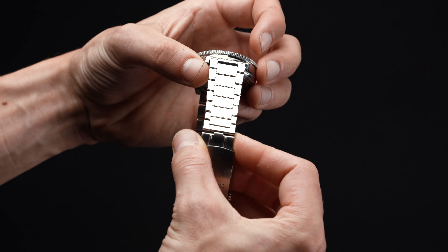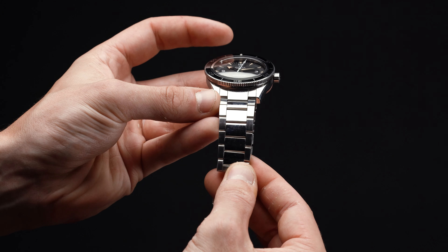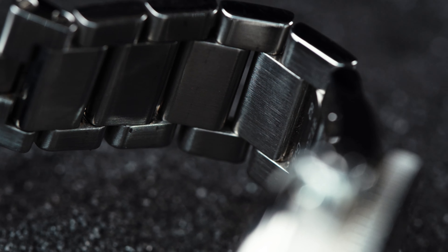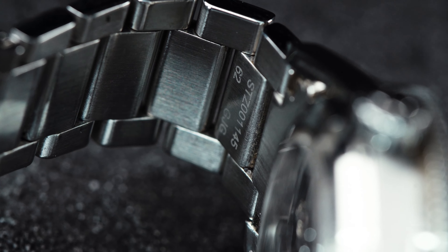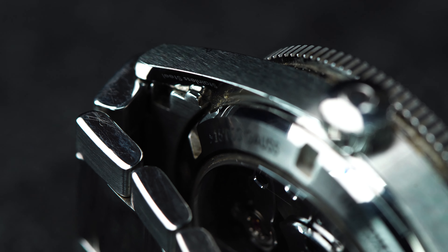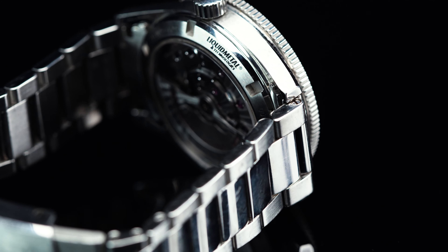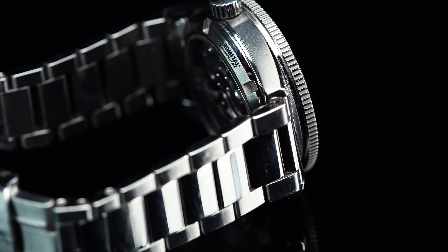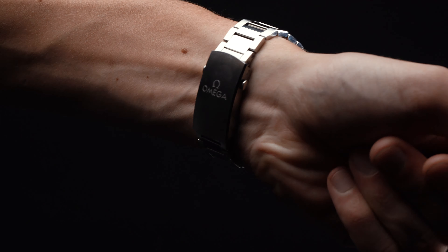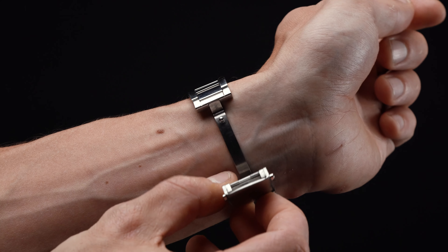If you like your bracelets on the hefty side, then the Seamaster 300's three-link beast is sure to be right up your alley. However, if your wrists are on the slight side, you may find that this bracelet is a bit too heavy and chunky, and you may be better off swapping it out for a NATO strap to lighten the load and improve the fit. Some diving purists may find the polished centerlinks a little out of place on a tool watch, but you really can't argue with their beauty. There's no denying that the bracelet is an impressive piece of engineering — solidly built with a three-link design, it boasts one of the most robust clasps we've had the privilege of testing.